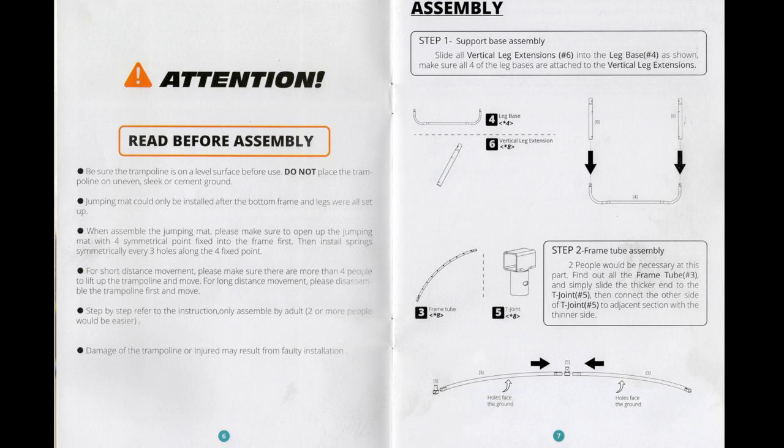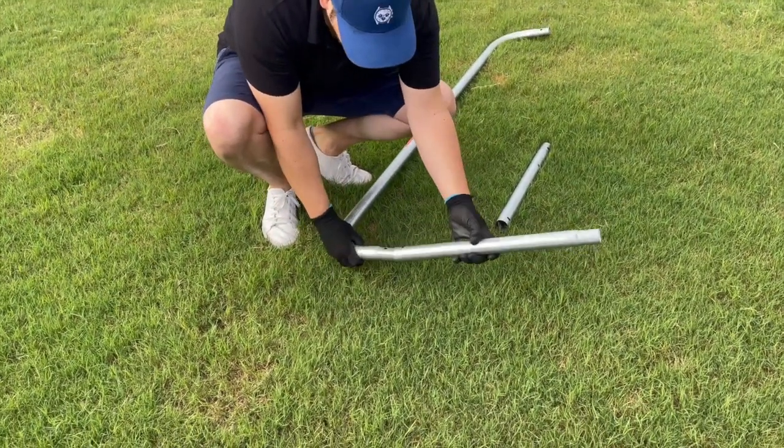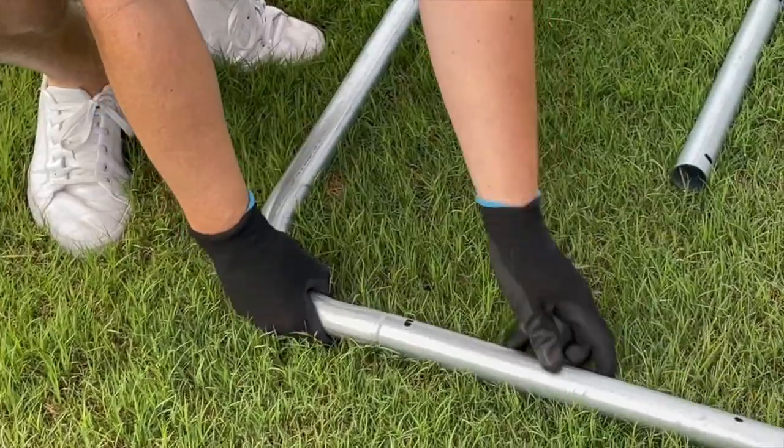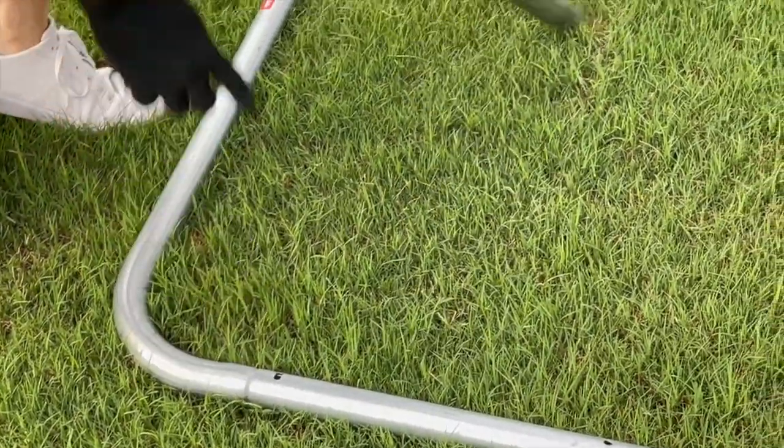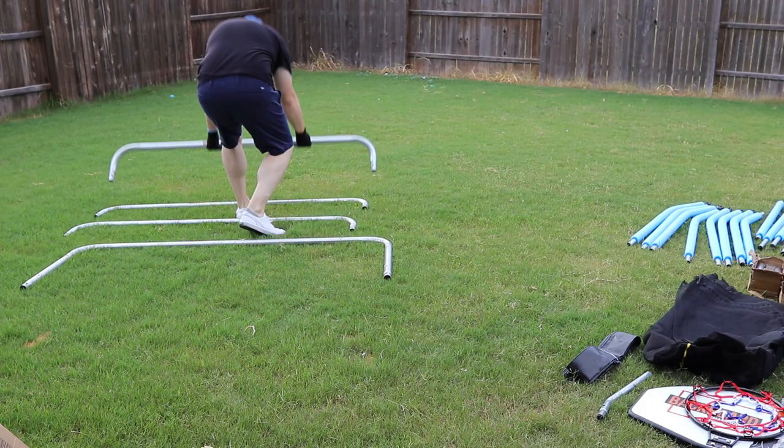For step 1, as listed on page 7, we're going to build the base legs and support base. First, slide the short vertical leg extensions onto the leg base and line the screw holes up as shown here. You will repeat this for all four base leg assemblies, then set these aside.